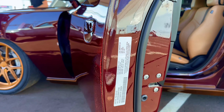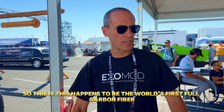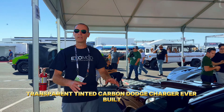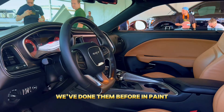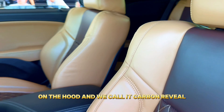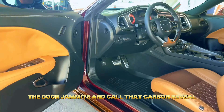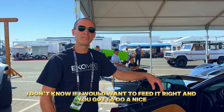You guys did an amazing job. This happens to be the world's first full carbon fiber transparent tinted carbon Dodge Charger ever built — the first one. We've done them before in paint, and we expose the carbon fiber on the bumblebee stripes on the hood — we call it carbon reveal. Like the door jamb here, you can see it's all exposed carbon.